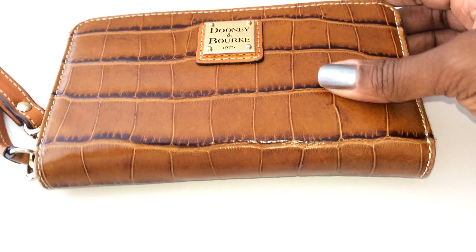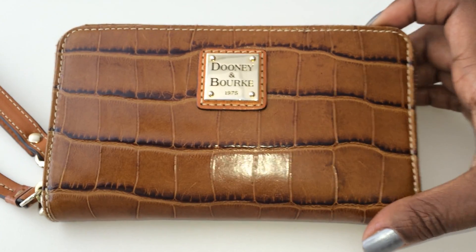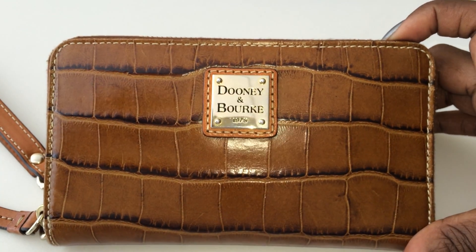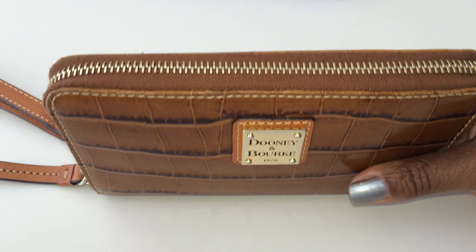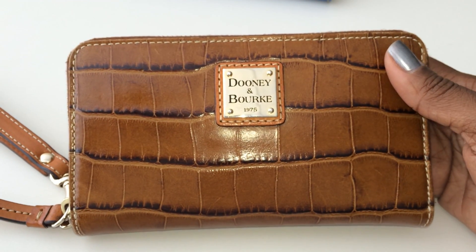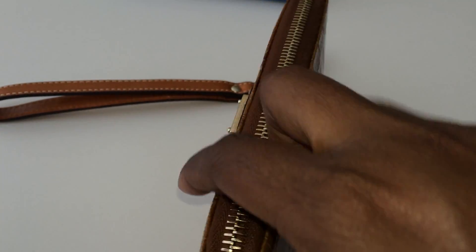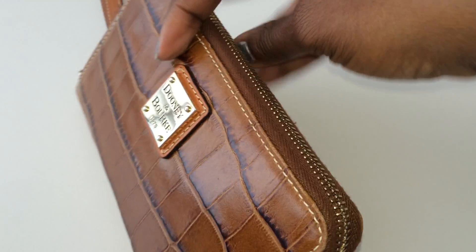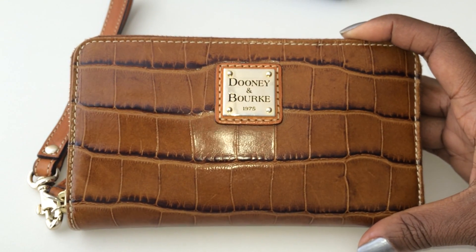My next purchase was the croco embossed cell phone zippy wallet in the color cognac. Look-wise and cosmetic-wise, this is actually my favorite wallet — it looks so rich and goes with anything. I love all the highs and lows of the embossed texture. The back is plain with no pockets. One of the pros is simply that it's beautiful — the croco embossed leather gives it a totally different look and feel.